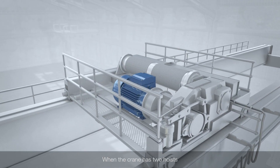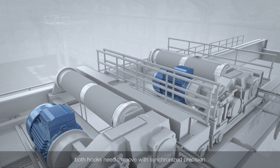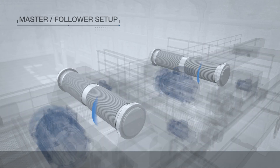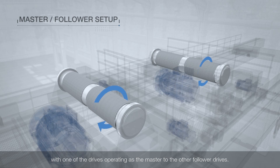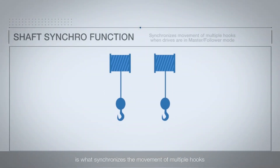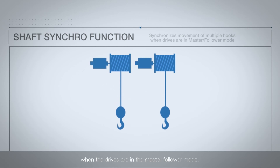When the crane has two hoists, both hooks need to move with synchronised precision. This is done with the master-follower setup, where several drives are interlinked with one of the drives operating as the master to the other follower drives.